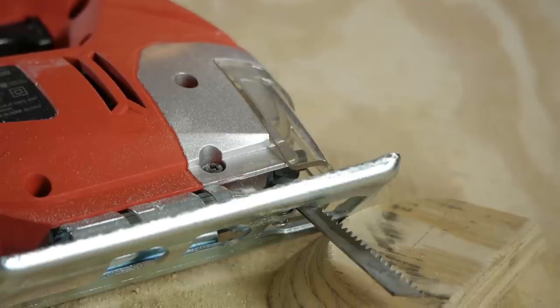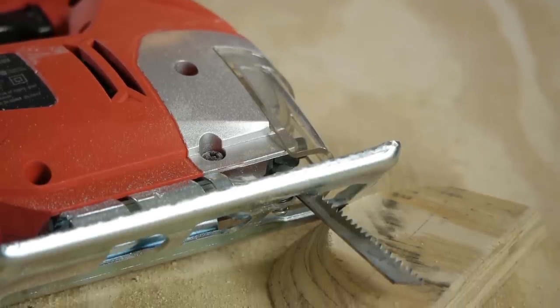When using a jigsaw, make sure you mark your lines nice and bold because a lot of dust gathers up on those lines and it's going to be harder to see. Make sure they're nice and bold so you can zip right through them. Thank you all for watching and good luck with this project.